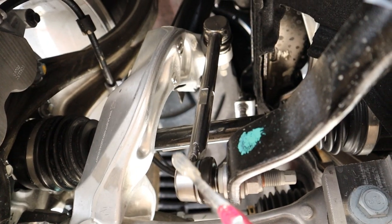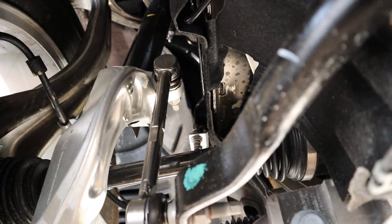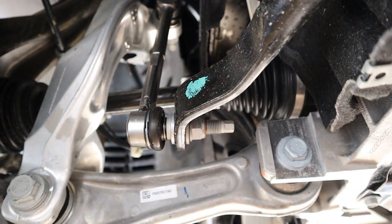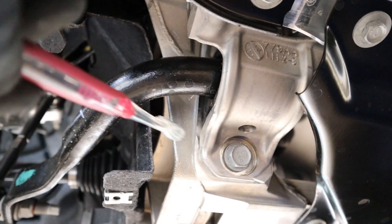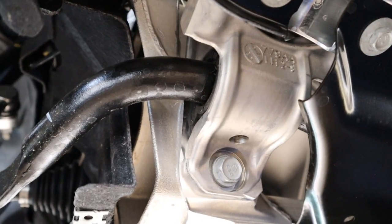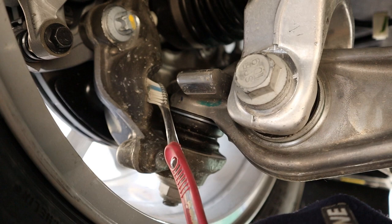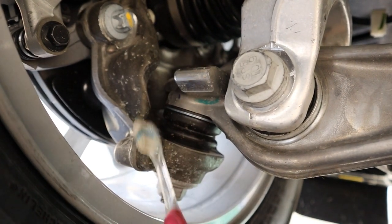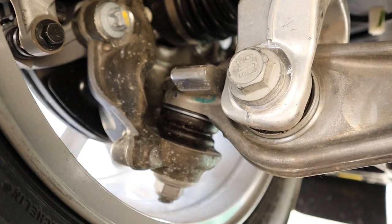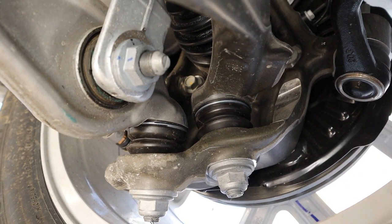Here we can see the sway bar end link as it attaches up to that bar that comes down to the control arm and not the actual strut itself, and here's how it connects to the sway bar. The sway bar has a nice chunky aluminum bracket that bolts it to the subframe with an inner bushing. This little nub over here is a steering stop — the machined section on the steering knuckle is meant to contact it so the steering can't turn any further and graze the wheels. There's a steering stop on the back arm and also one on the front arm for the other direction.